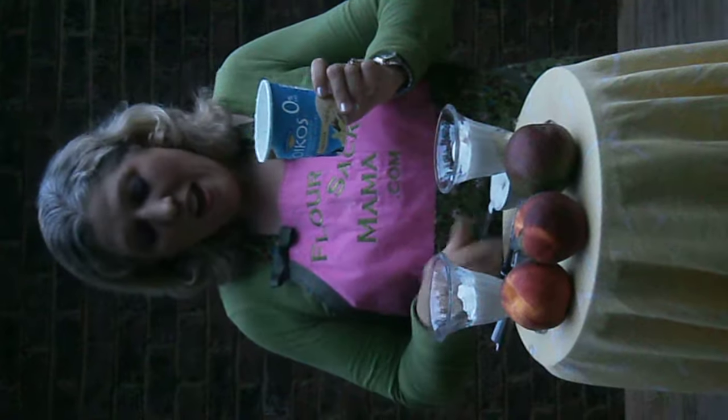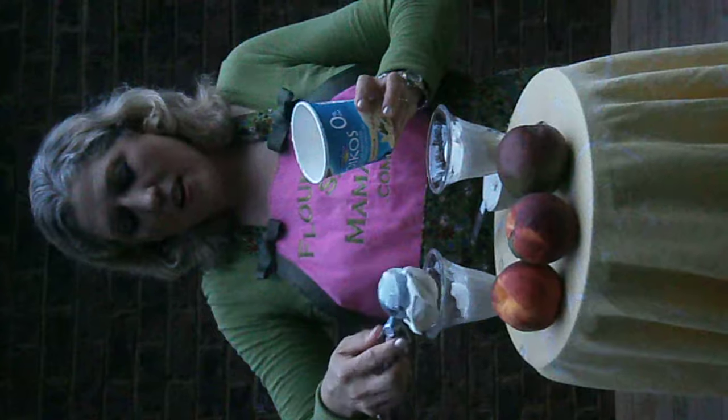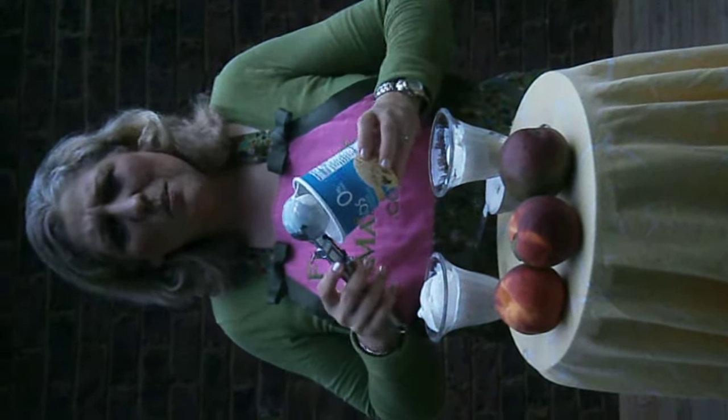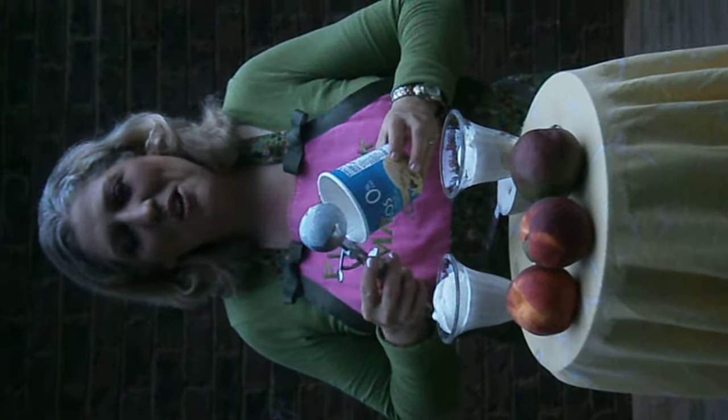So vote peach mango, and remember that a scoop gives a half cup serving. Every once in a while, it seems like a fun treat after we've been running and doing all we can to take care of ourselves and our kids.